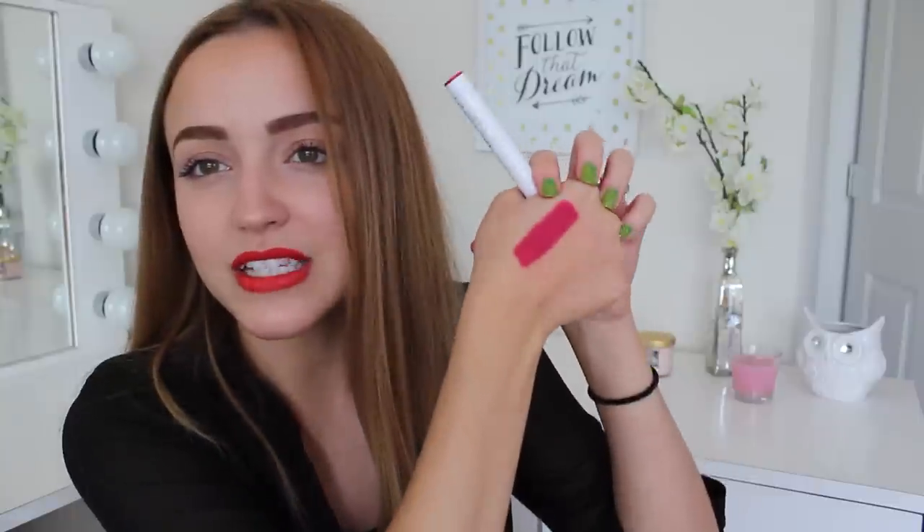This next one is called I Heart This and it is a really pretty raspberry pink. So, so gorgeous. If you're into hot pinks without wanting to go neon hot pink, this one is for you. It is really pretty. This is another matte finish. Even though it's matte you can see that it's not completely flat — it's like a natural finish.